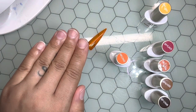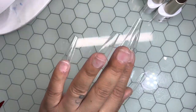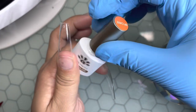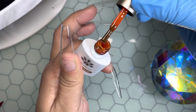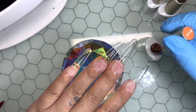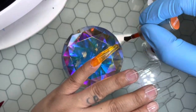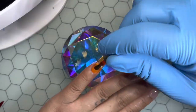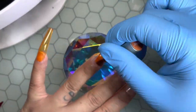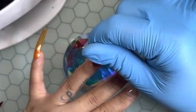So I'm going to be applying my press-ons and then we'll go from there. Alright, base coat is on, and we're going to go ahead and use our orange gel. Let's get into it.